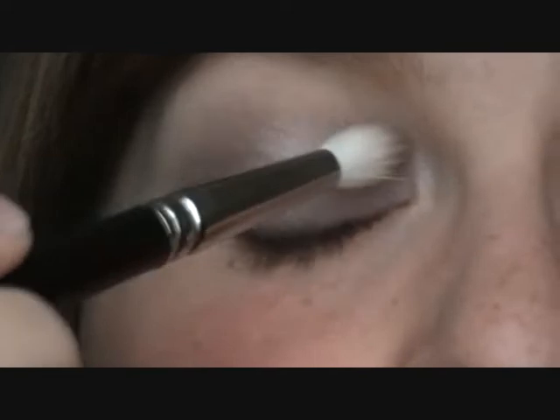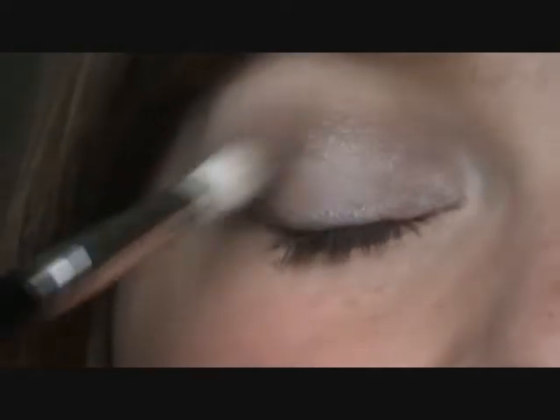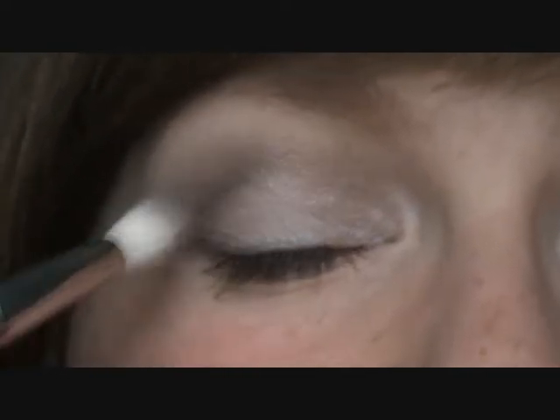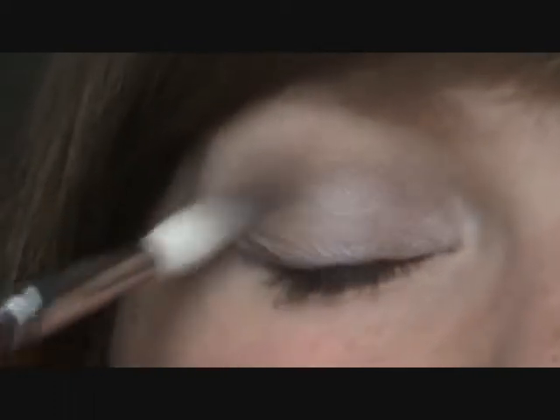I don't know if other people who do tutorials on YouTube have this problem, but I look at my LCD panel while I'm doing my tutorials and I think, wow, that's really bright — brighter than I wanted it to be. Then I edit it in Movie Maker and feel the colours have kind of disappeared; it's so much softer than I remember it being on the LCD screen and on my eyes. Then I upload it on YouTube and the colours are 100% less intense than they were in real life or on camera.